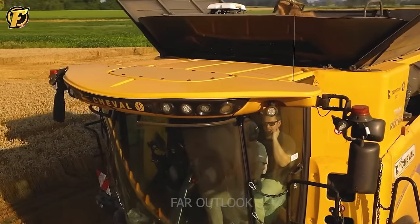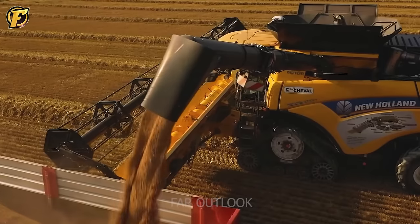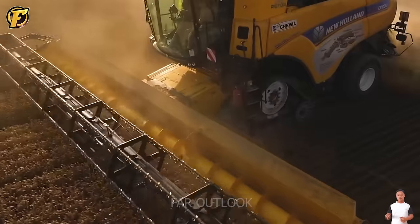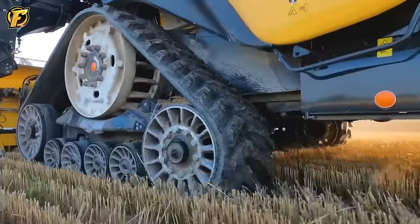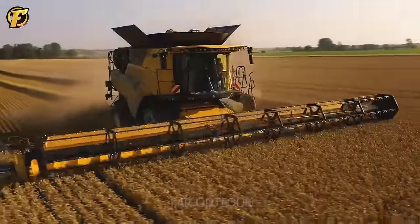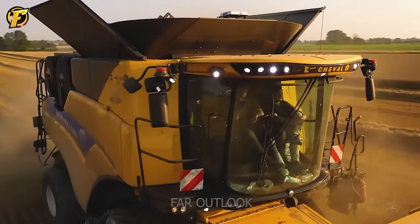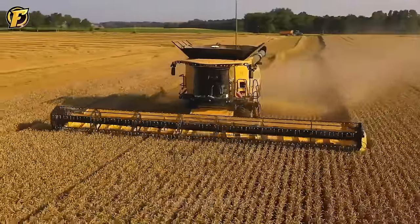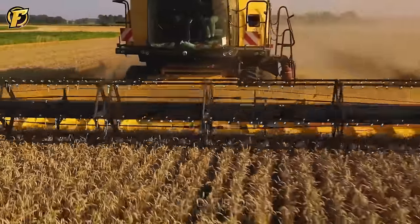The New Holland CR 10.90 wheat harvester symbolizes power and precision in agriculture. With a cutting width of 12.5 meters, it can harvest large areas. Supported by New Holland tractors, the team is professional and flexible in transporting wheat. The CR 10.90 is a powerful agricultural machine combining power and precision for a productive harvest.